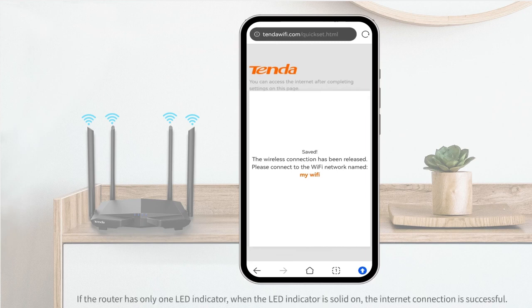If the router has only one LED indicator, when the LED indicator is solid on, the internet connection is successful.